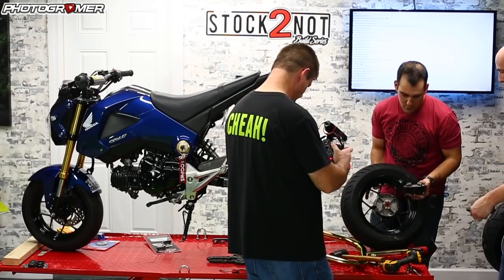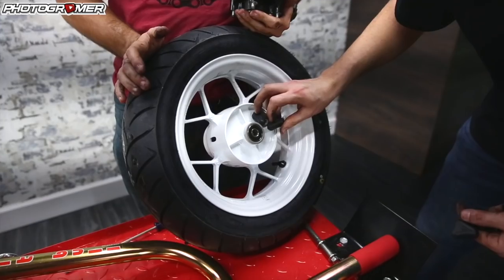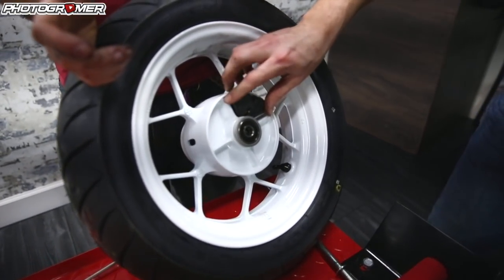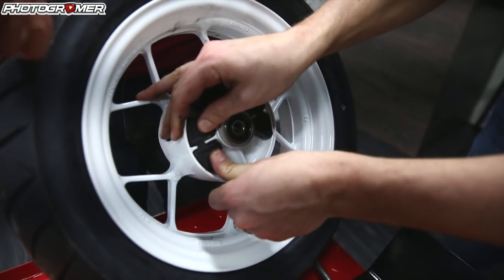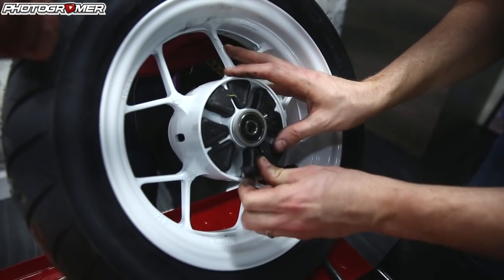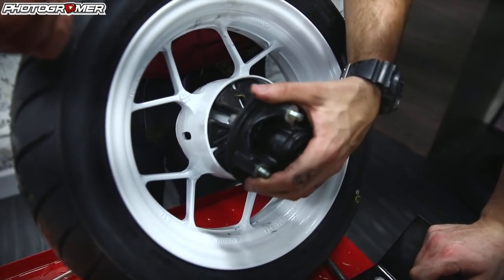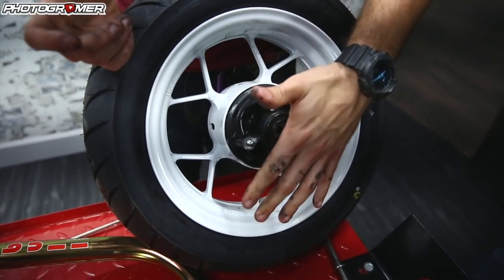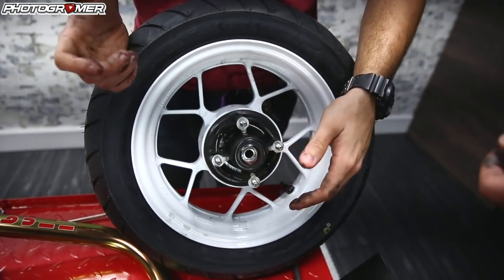We're going to throw that wheel down, put the white wheel up, and repeat the process. The CNC machine spacers sandwich the bearing — first time I did this I thought they went in differently, but they actually sandwich the hub. So grab the hub and fit them into the slots — a couple of nice little taps and that's it.